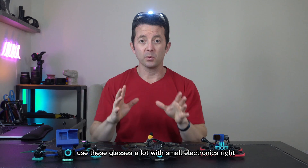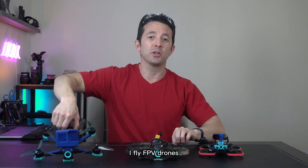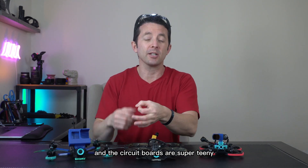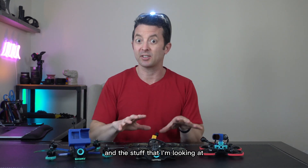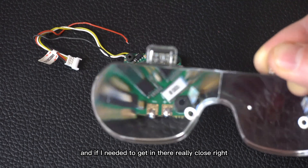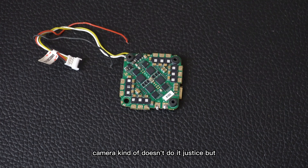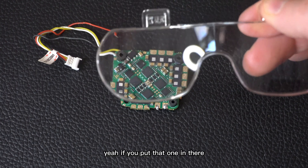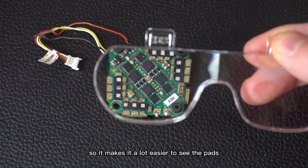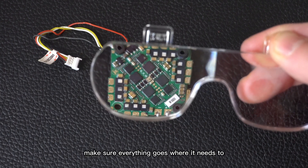For me, I use these glasses a lot with small electronics. I build and fly FPV drones — things break, you have to make repairs, and the circuit boards are super tiny. You can see these circuit boards get really small, and if you need to get in there really close, the 5x works really well. Even the 2.5x is a big improvement. It makes it a lot easier to see the pads and make sure everything goes where it needs to.